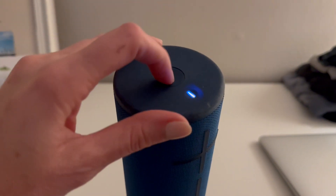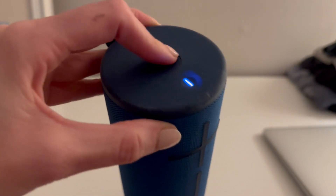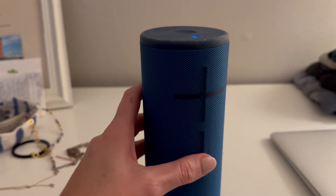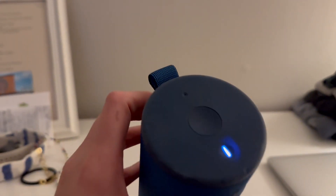This is your on and off button here — it's currently on, you just have to hold it down. Not sure why it's not turning off. And then these are touchable controls — this controls your volume up and down.